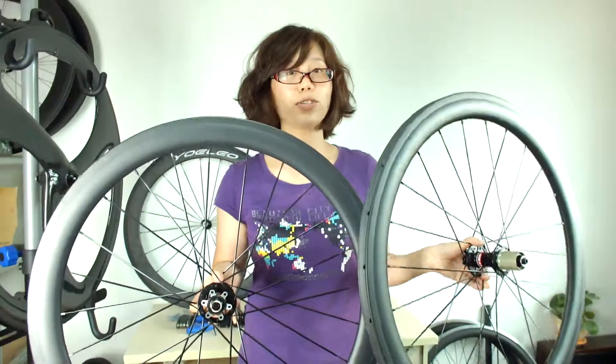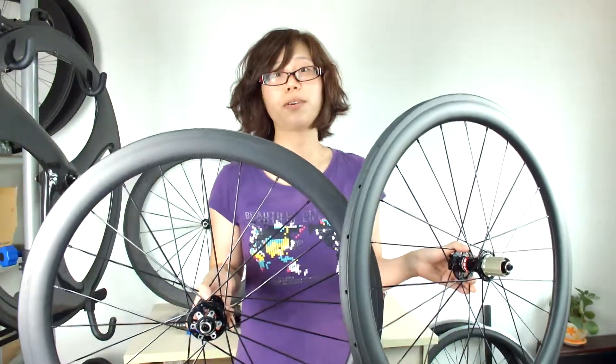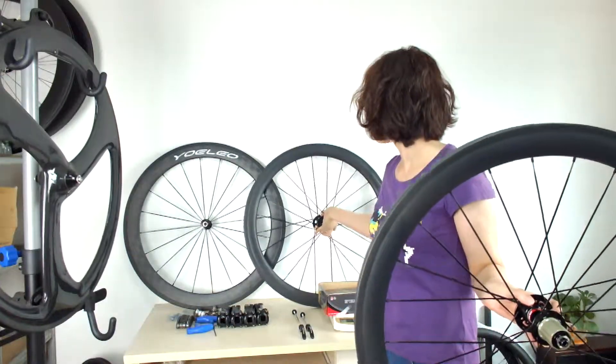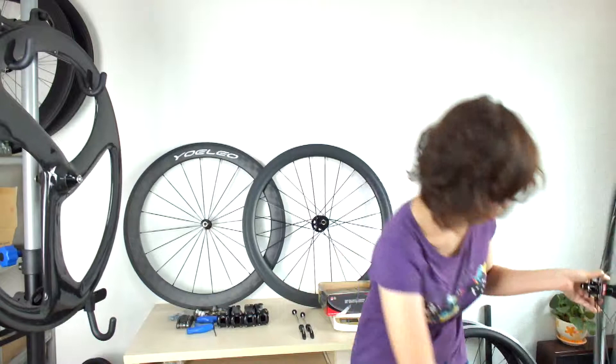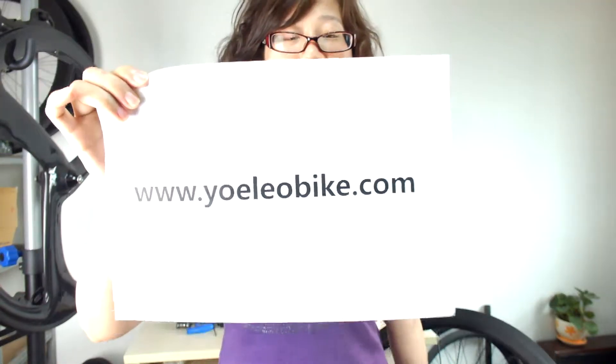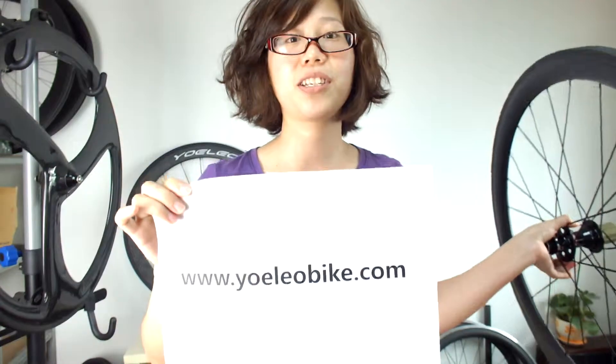If you have interest in the U-shape wheelset or our disc brake wheelset, you can visit our website: www.eoleobike.com. Don't miss the wheel you like. Thank you, bye-bye.